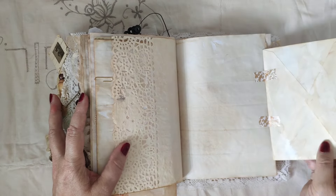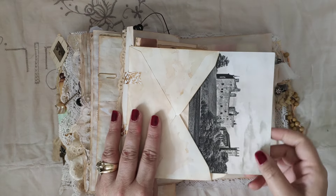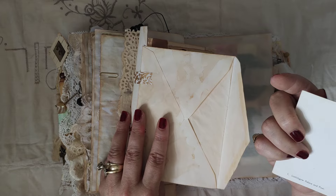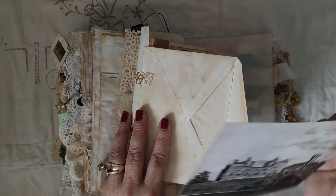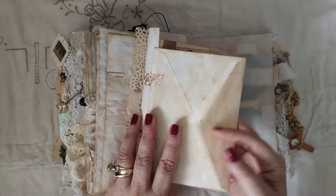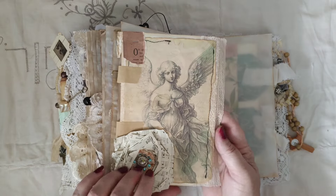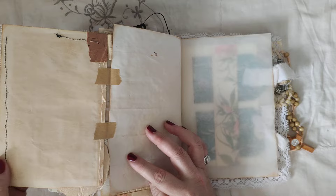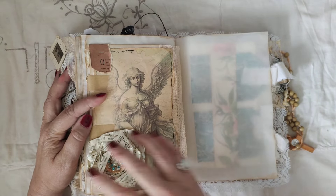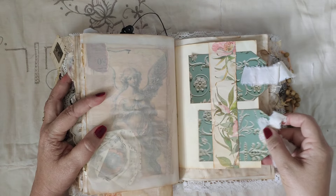Angel. An envelope with a vintage postcard — Palace of something. The back of this is just a journaling space. One of the paper flowers.